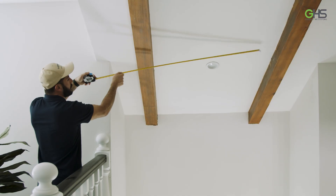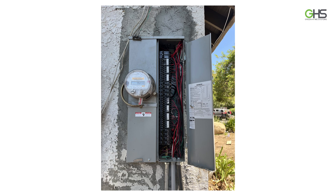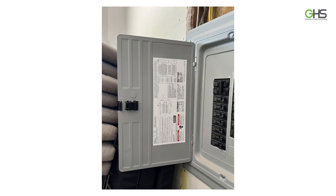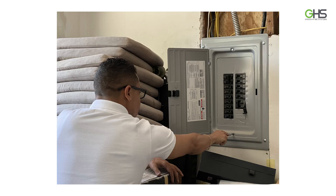Why is the site survey important? We look at three things: we look at the roof, structural, and electrical. We need all of these photos so that we can create an accurate plan set that doesn't get denied during the permit process. We want to make sure our engineers have as many details as possible.